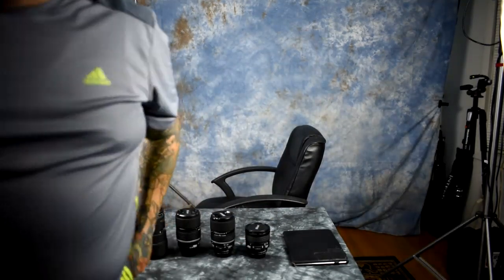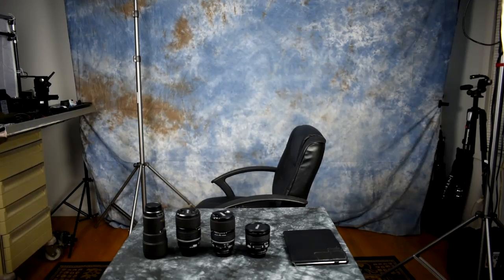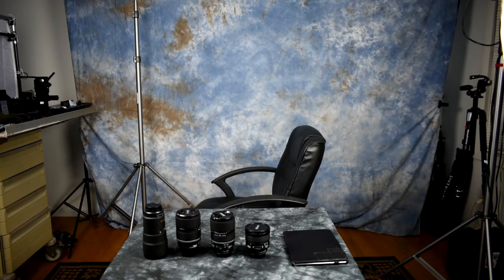I need more caffeine — let me go grab some. I'm filming this video on the Nikon D750 with a Voigtlander 28mm. Hoorah!